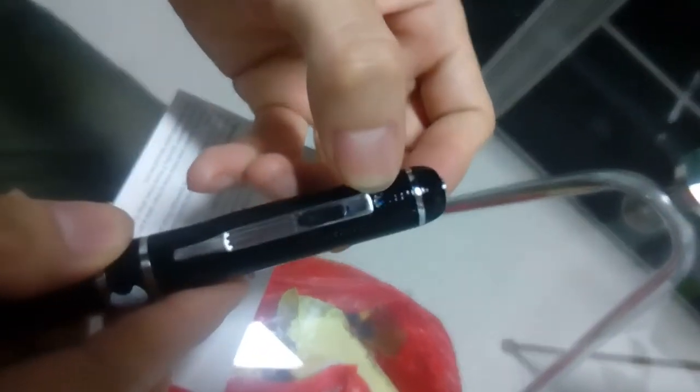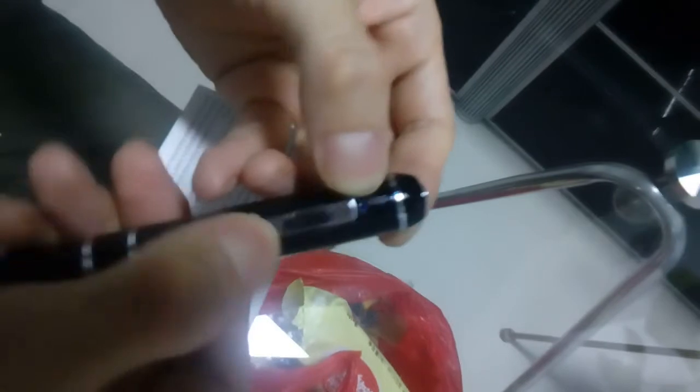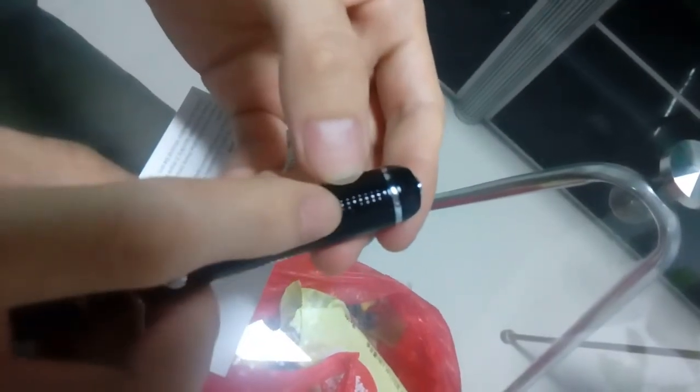Here is the camera lens — you can cover it. Here is the indicator, and here is the function button. Now let's begin. Press the function button one time, you can see the blue light. It will turn red now, and it is in recording.